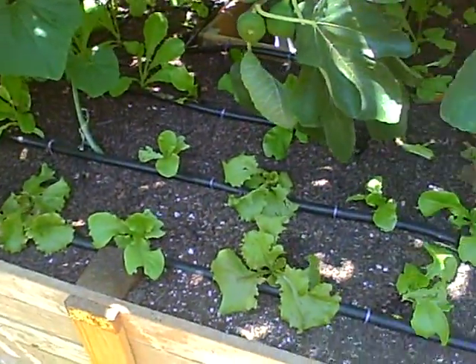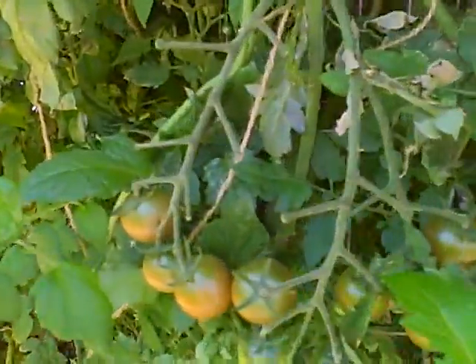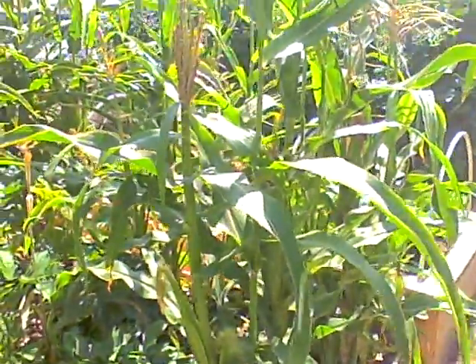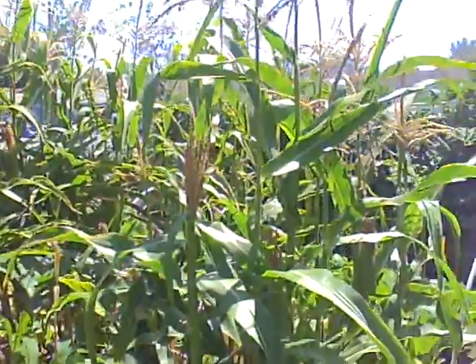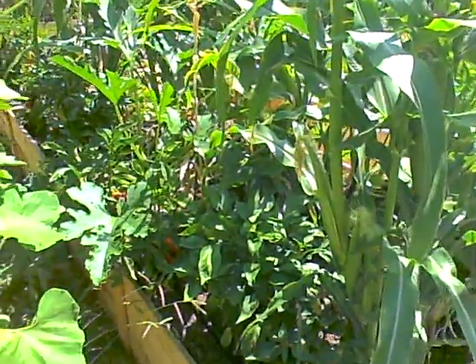Here's some baby lettuces growing all along here. The tomatoes are like out of control, crazy. I'll back up so you can see — close-up tomatoes, far away tomatoes. They're great. And we've got some organic non-GMO corn. I already have a couple kernels from that. Sweet.